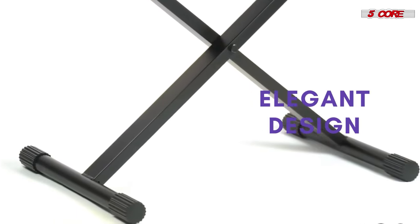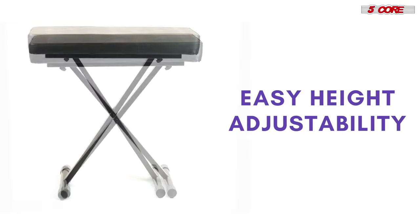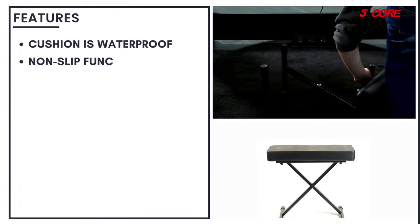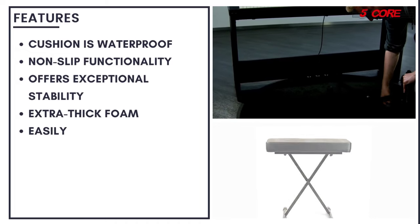Experience the joy of playing for longer periods without any discomfort. The benches are adjustable and easy to set up. The foldable design makes them easy to carry and store.